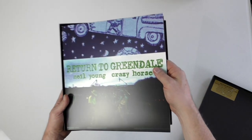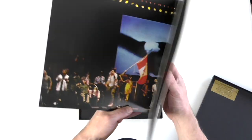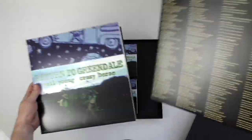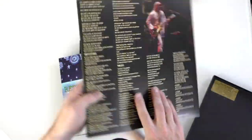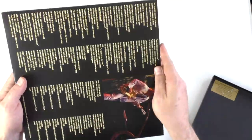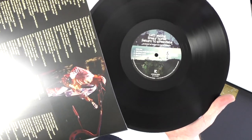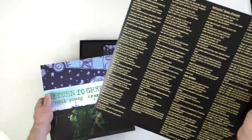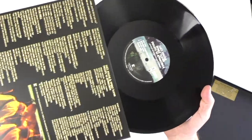The album is a gatefold. There's a picture from the concert, and you get all the lyrics, which is obviously quite important because of the narrative of the story. The second record is black vinyl of course.